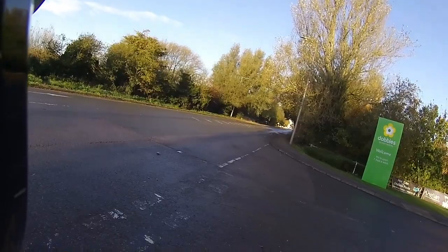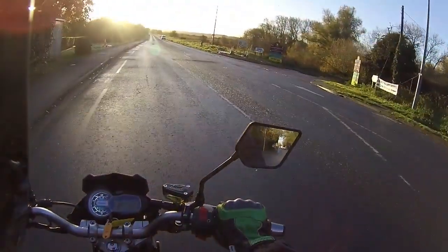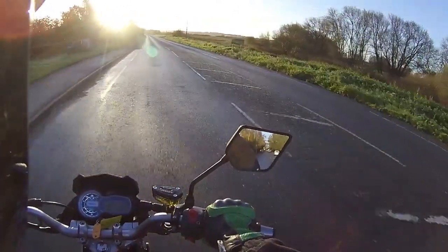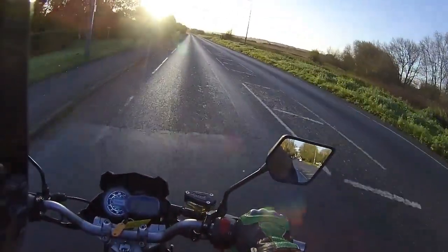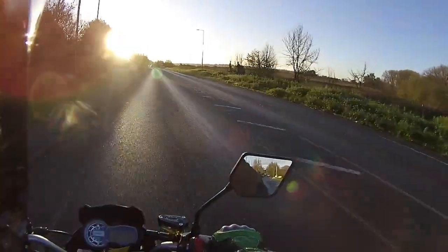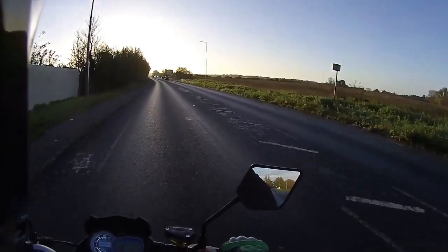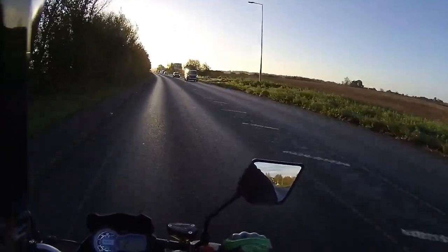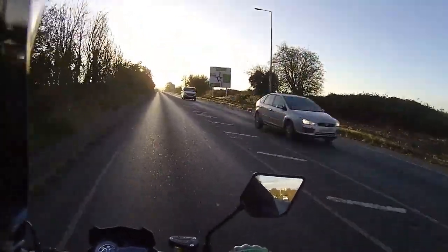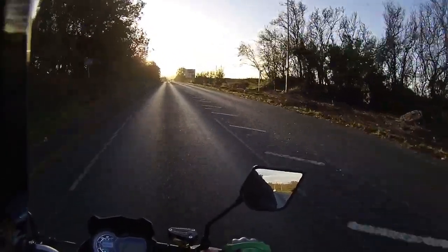Moving out into traffic, pulling away through third and fourth up into fifth gear, winding it on and bringing it up to that 40 miles an hour for the test ride. I tend to vary my test rides between 40 to 45, varying the revs rather than holding a steady speed. It gets up to 40 miles an hour very very quickly.